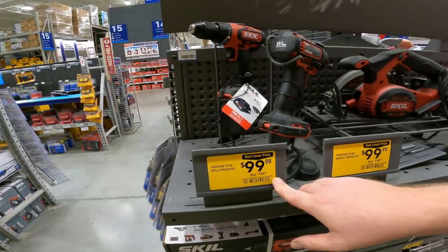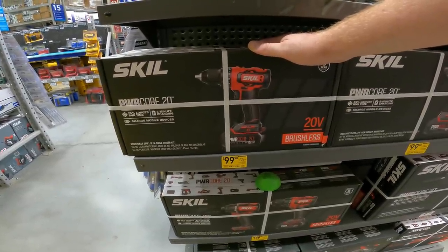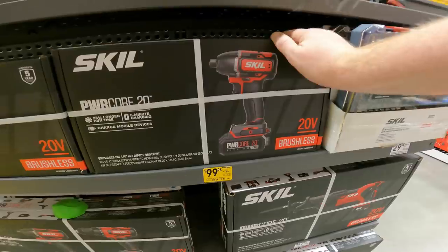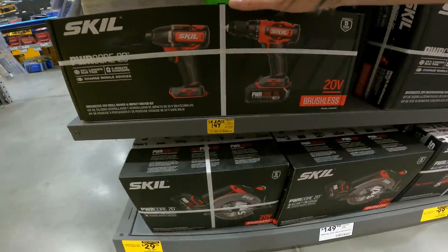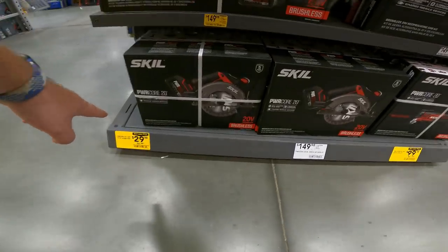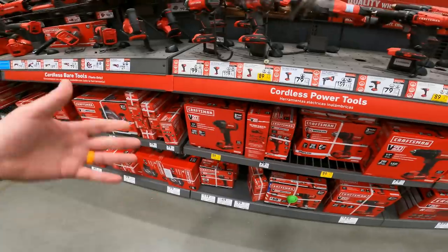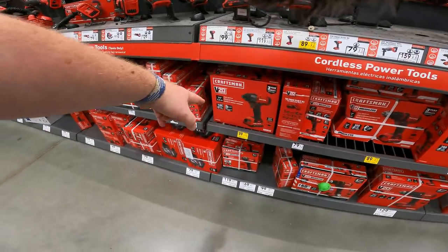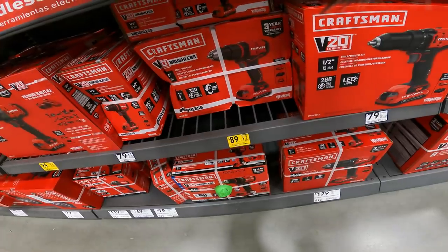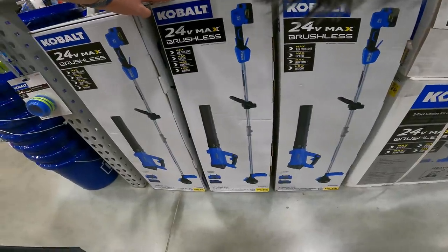I did neglect the Skill line yesterday. $30 off the drill driver kit, item 2260357 — Power Core 20-volt drill driver kit brushless by Skill. Impact driver 20-volt brushless by Skill, item 2260360. Better off getting the combo pack for $150 right now, item 2260364. Circular saw for $30, item 2260355. Skill 20-volt multi-tool kit, item 2758784. Impact driver from Craftsman down to $90, item 1045296. Brushless drill, item 1045294, also $90.